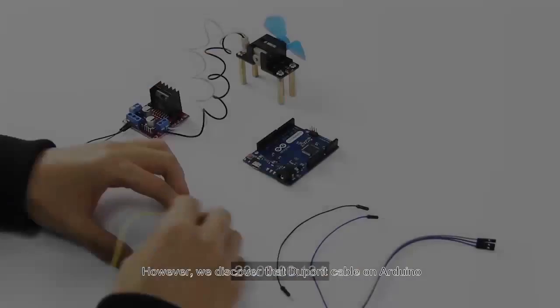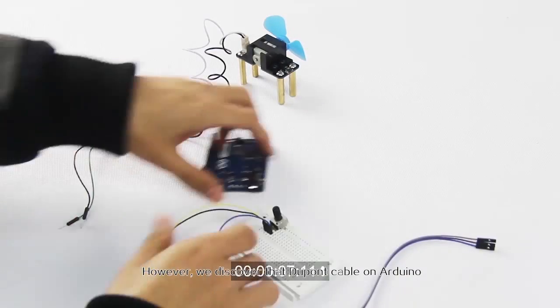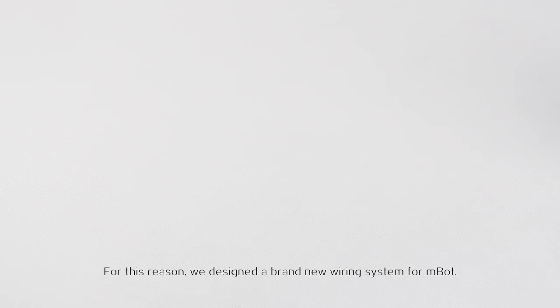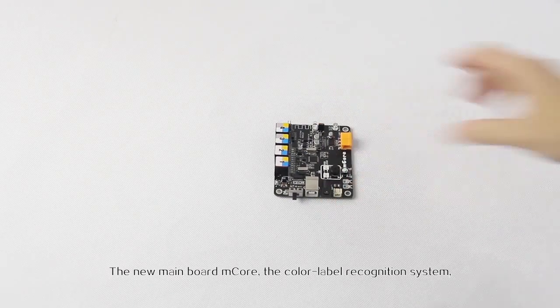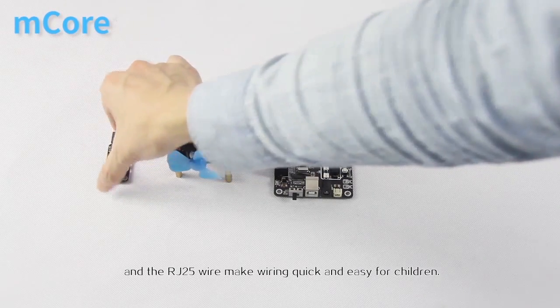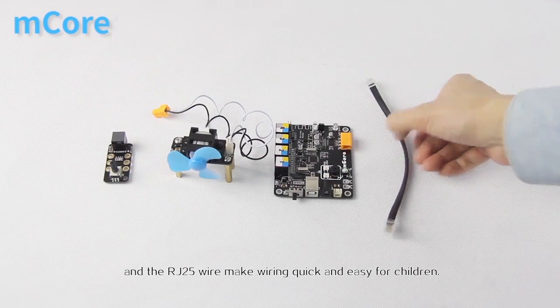However, we've discovered that the DuPont cable in Arduino is too complicated for most children. For this reason, we have designed a brand new wiring system for mBot. The new main board mCore, the color label recognition system, and the RJ25 wire make wiring quick and easy for children.